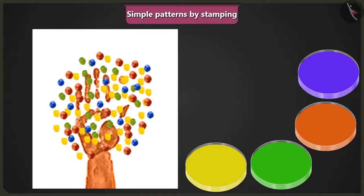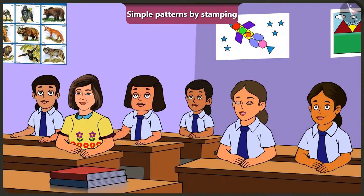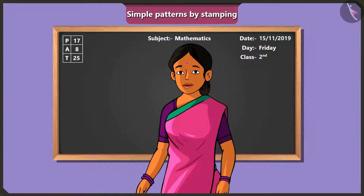The teacher asks what the hand-and-finger stamped image looks like. Jimmy recognises it as a picture of a tree. The teacher confirms Jimmy is right, and shows more patterns made by using fingers as stamps. Jimmy says this is very easy, and the teacher agrees there are several other ways to create patterns by stamping.